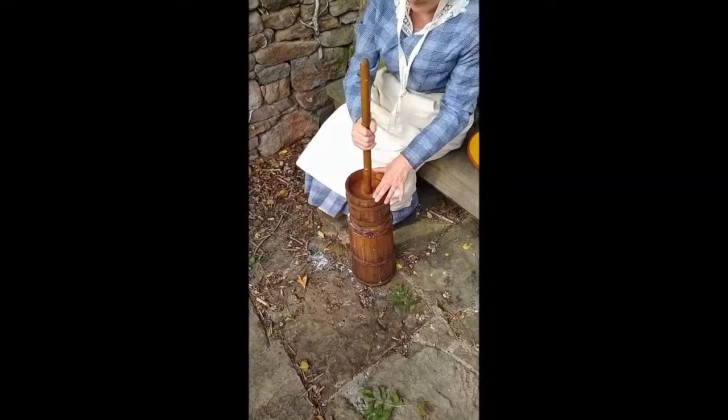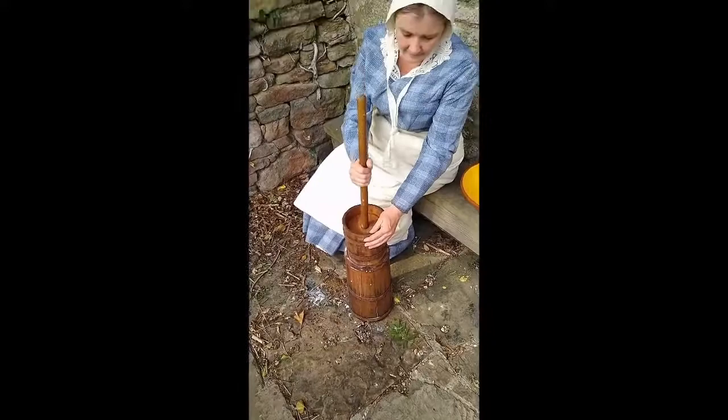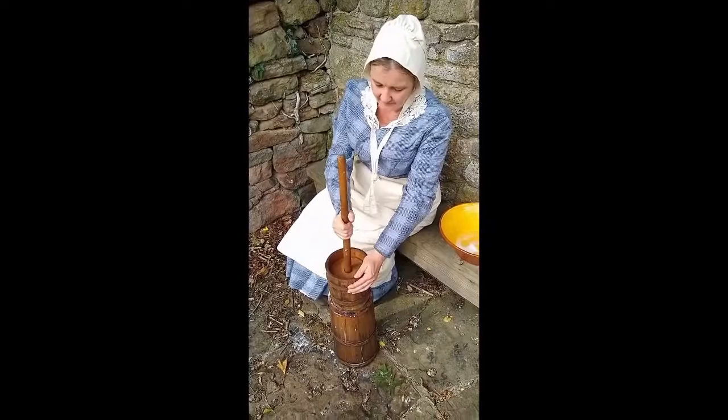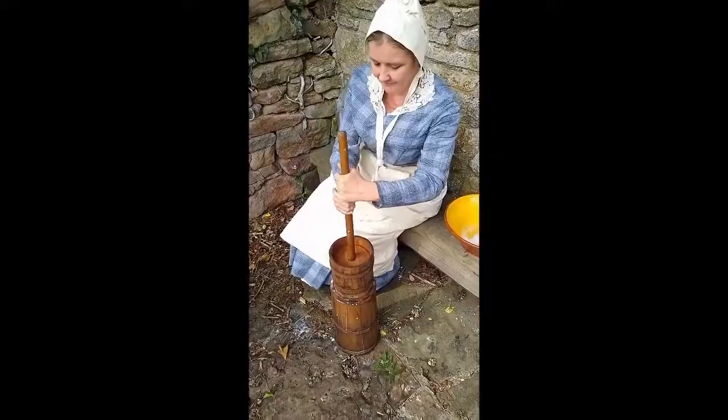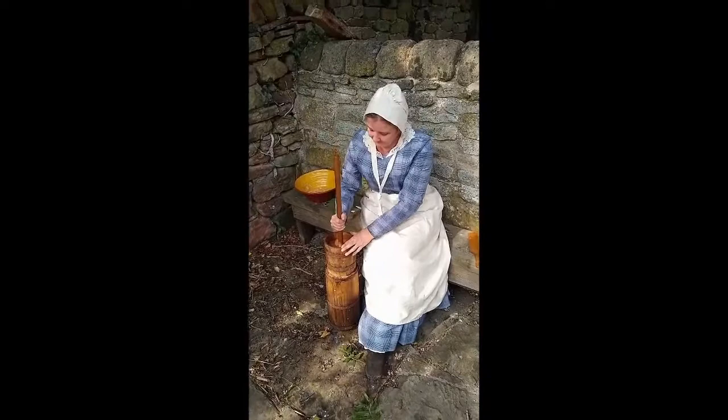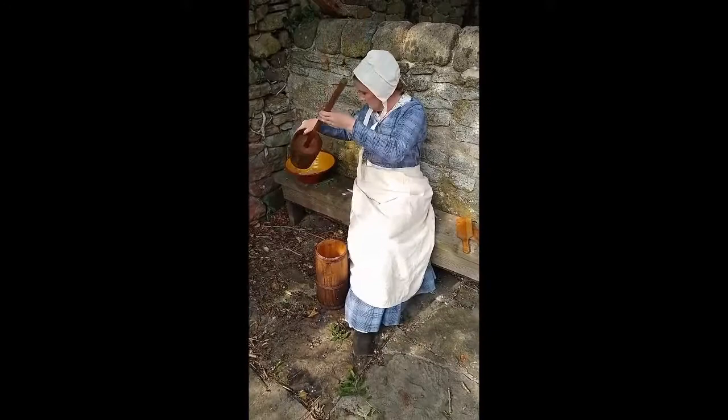And now begins the hard work, up and down with that churn until the cream starts to solidify and turn itself into butter. On a hot summer's day it can take as little as 20 minutes. You can see the process getting harder and harder. Some 20 minutes or so later that cream will hopefully have turned itself into butter, but the process is not over yet. She's looking relatively happy so it looks like it might have been a success. The dash is put aside and let's see what's inside that churn.